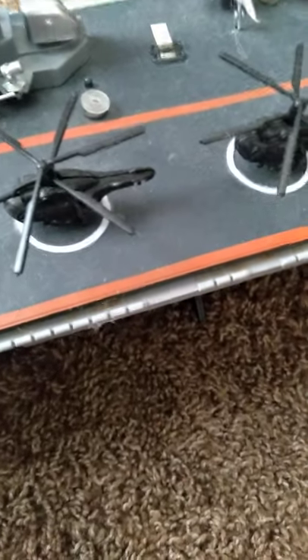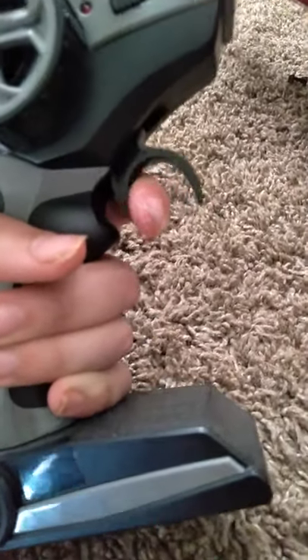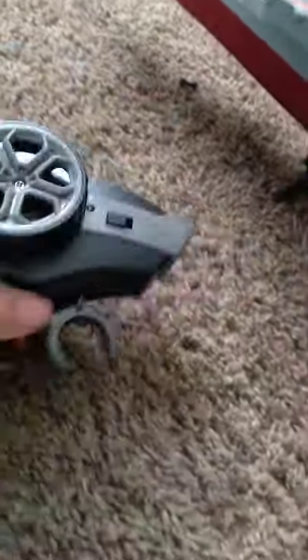I got this in 2019 — this thing's pretty awesome. It's got a rechargeable battery. Now for the remote, it takes two AA batteries. This is back, this is forward, this turns it, this turns it on — let me show you how it works.